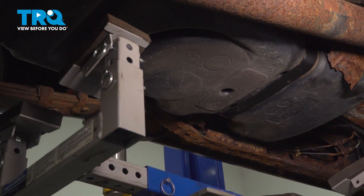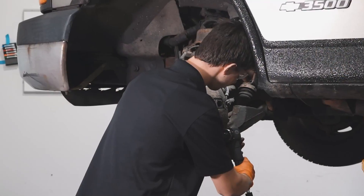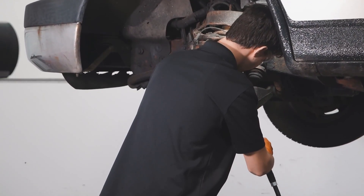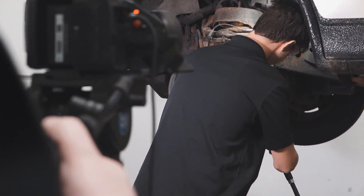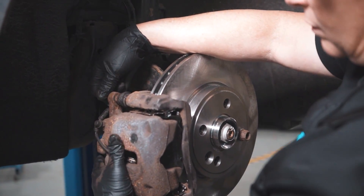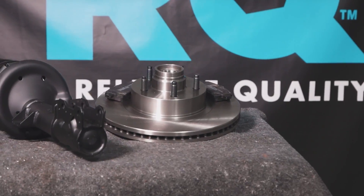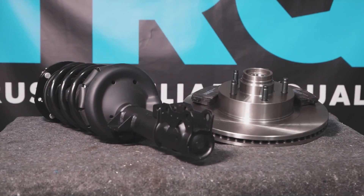Remove the jack from under the fuel tank and you're good to go. When only the best will do, demand TRQ — the only company that lets you view before you do. TRQ is committed to offering the highest quality aftermarket auto parts engineered with peace of mind. Thanks for using and viewing with TRQ.